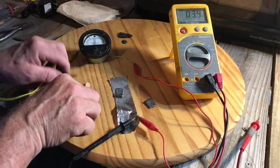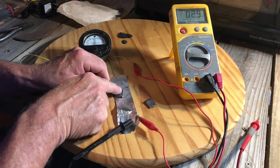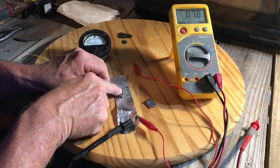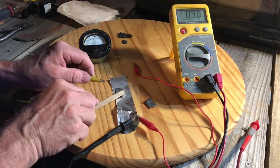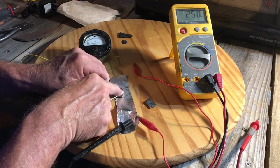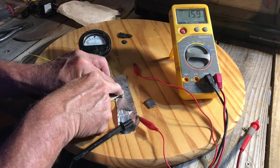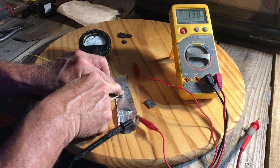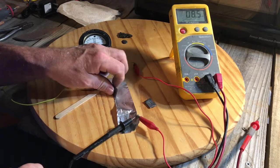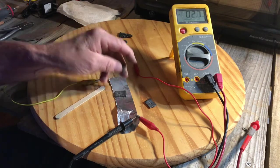Watch the meter — it jumps up to over 100 microamps on a spike, and then if I put pressure on the piece of graphite, I can keep it around 100 microamps. That's not bad for a solid chunk that probably won't ever wear out.